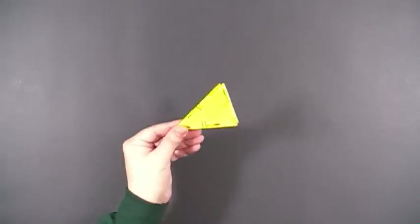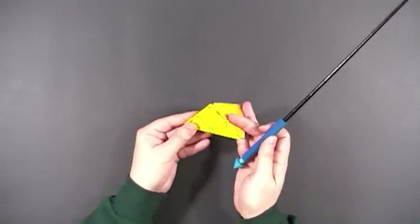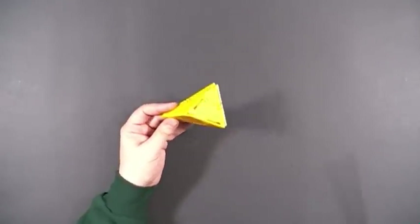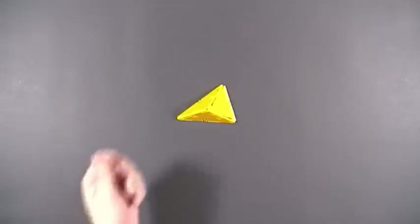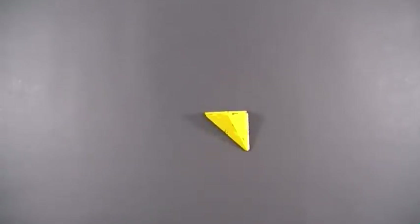Here's an interesting solid using three different types of triangles: one isosceles triangle, two right triangles, and one small equilateral triangle. Depending on your perspective and how it's placed on the table, you can use different triangular bases for the pyramid — either the isosceles triangle, equilateral, or right triangle.